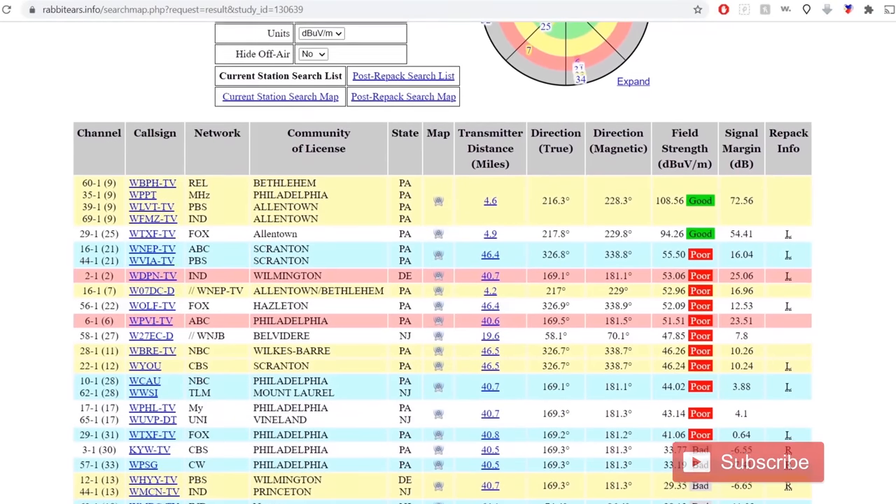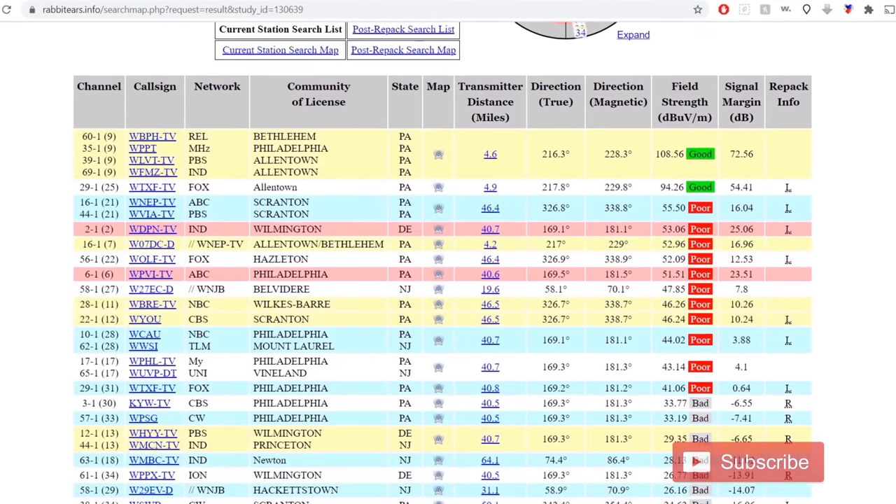I've attached links to both websites in the description of the video. Outside of Philadelphia, it will typically be UHF and high VHF regardless of the channel shown on your TV set. So I wouldn't worry about the low VHF mod of this antenna unless you're in the Philadelphia market, as it's extremely rare for other areas to have network stations on the low VHF band today.